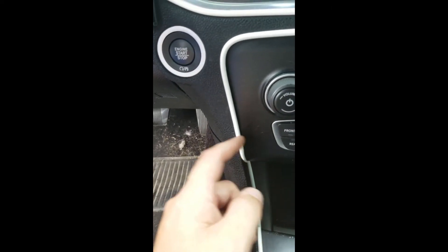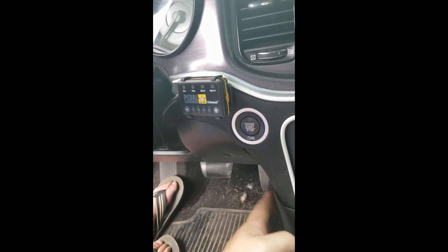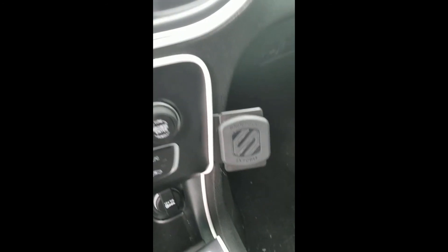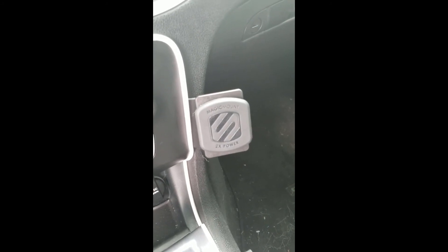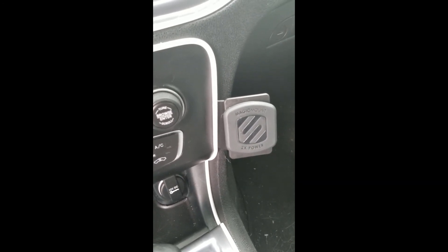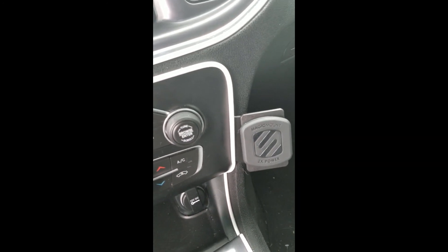I really wish though that pro clip had a reversible option — like if you didn't want it on the driver's side and wanted it over on the other side instead, that'd be cool if they made one for over there too. But I could probably make something work. Overall I'm pretty happy with the product. Appreciate the views, guys — I do have another video coming up pretty soon concerning my RT, so stay tuned for that.